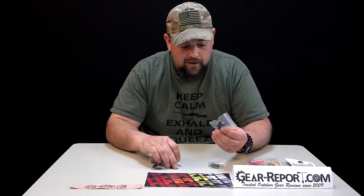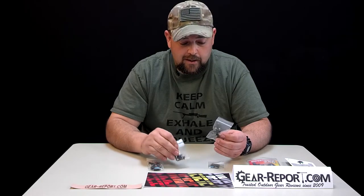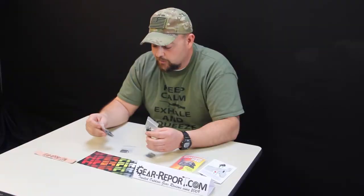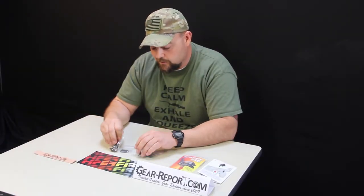These guys really have a clean product — no mill marks, nothing. As far as machining goes, everything is super clean, ready to roll, ready to be installed. As always, everything is 100% made in the USA.